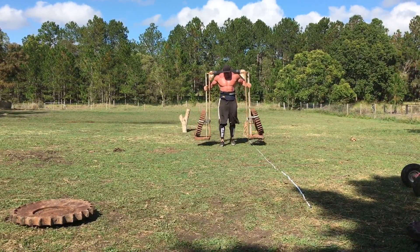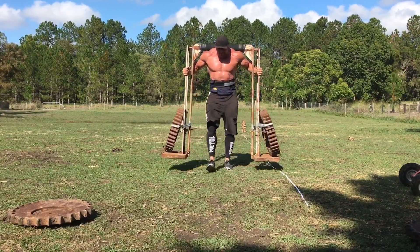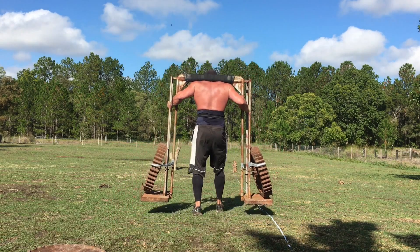Next we got Tom on the yoke. He went 700 pounds, 790 pounds, and 880 pounds, each for 50 feet, and moved quite well with all of them.